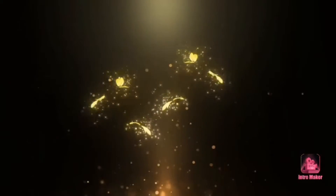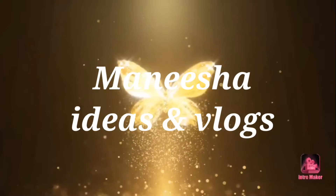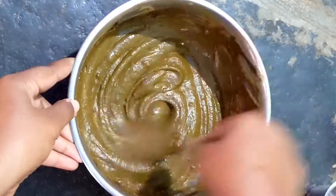Hi friends, welcome back to my channel Manisha Ideas & Vlogs. You can subscribe to my channel and activate the bell icon.